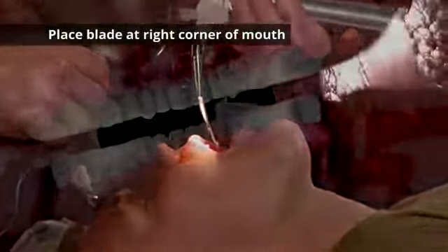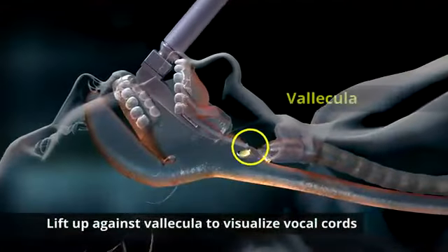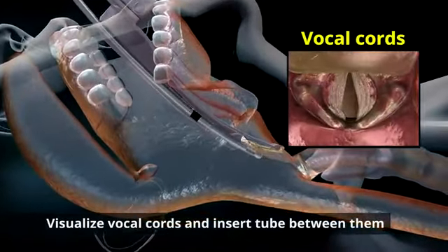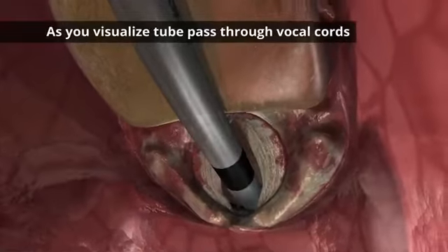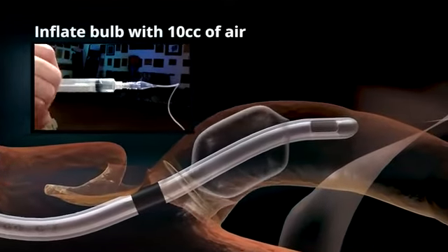Place the blade at the corner of the mouth in a sweeping motion, insert and sweep the tongue and elevate. Lift up against the mandible and visualize the vocal cords. Once you visualize the cords, insert the tube between the vocal cords. As you visualize the tube past the vocal cords, simultaneously remove your laryngoscope and inflate the cuff with 10 cc's of air.